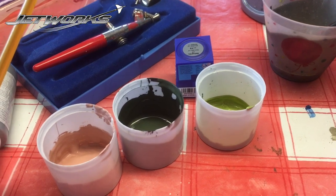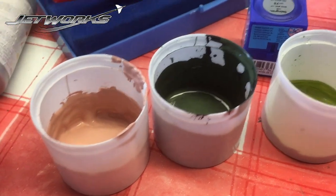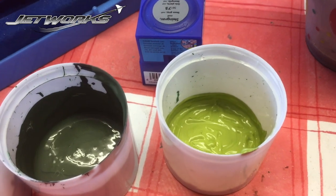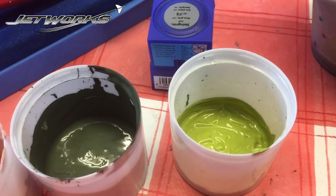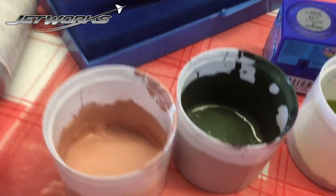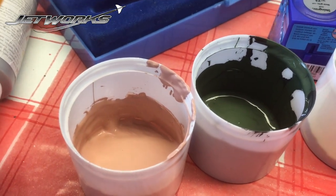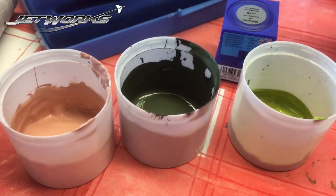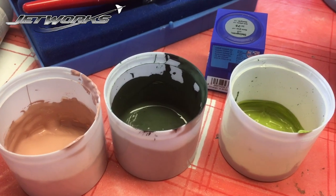With just a few colors you can mix a whole range of colors. This is a skin tone, this is an olive dark olive drab, and an acid green - just a bit of yellow, green and white. This is black and green, and this was a bit of orange, red, lots of white and a bit of brown. You can mix more or less any color you want. These mixing pots are aerosol lids, so there are ways to keep costs right down in this hobby.